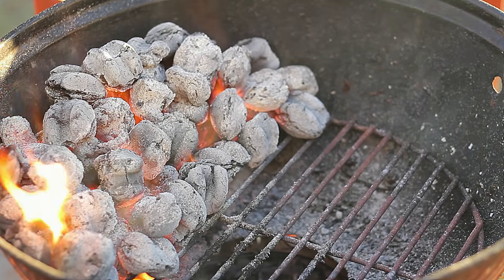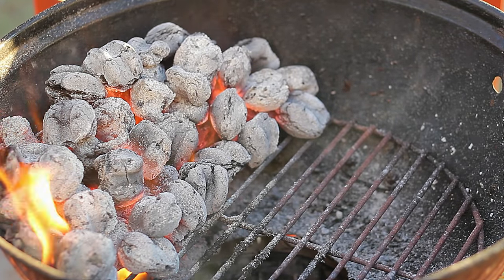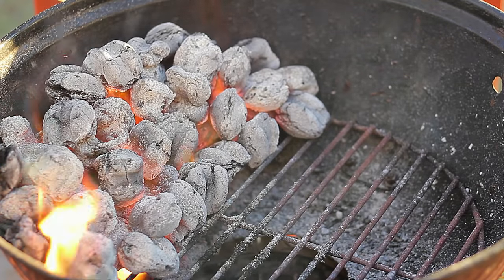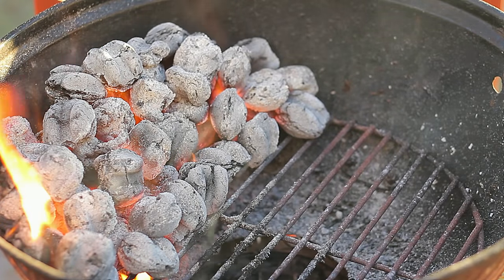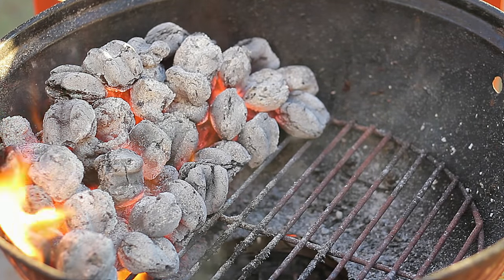Today we're taking a look at how to turn your barbecue charcoal on without lighter fluid. In today's video we're going to see three steps — the first one is paper.